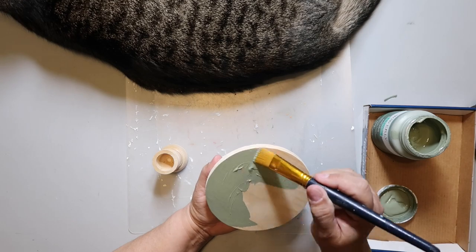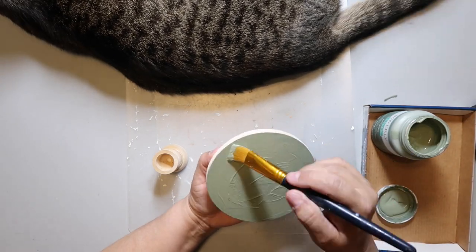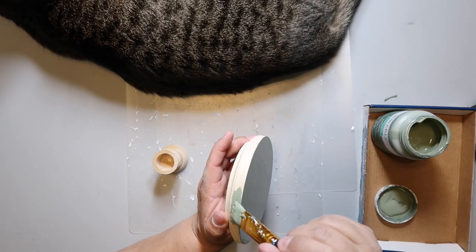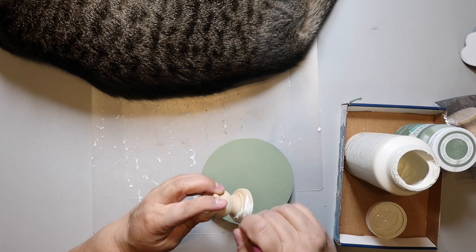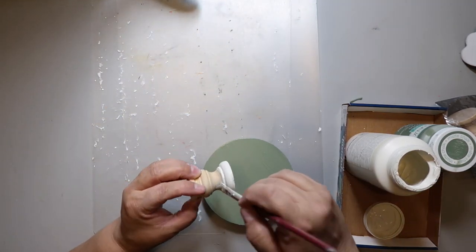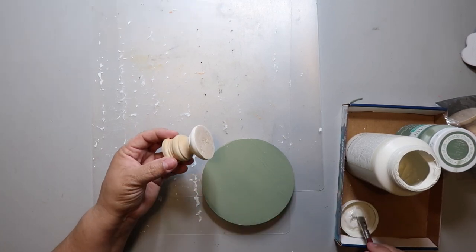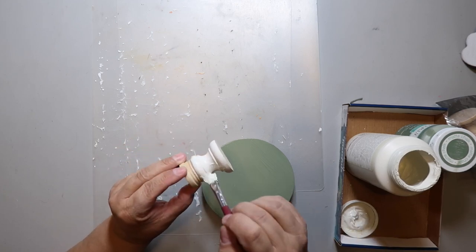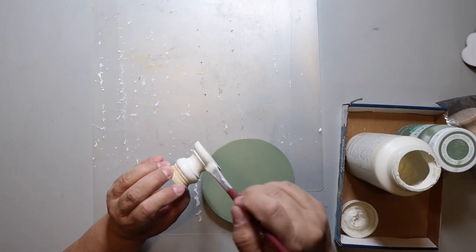My initial plan was to paint just the top of the wood circle, but I ended up painting the whole thing in moss — it's a really pretty color. Then I painted the candlestick holder white. One thing about Hobby Lobby's wood section: make sure you're looking at the prices so you're not surprised at the register. Not everything is on sale; it has to be $4.99 or more for the sale sign to apply. These were fortunately on sale, but just keep an eye out.